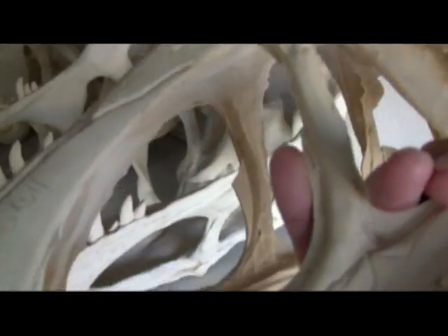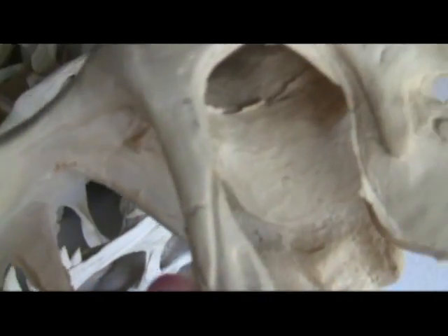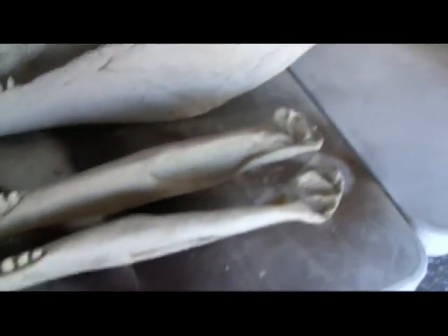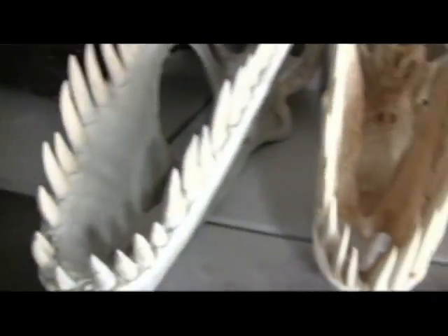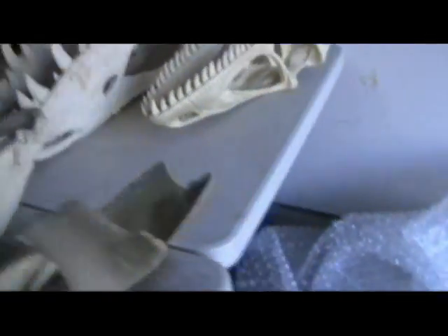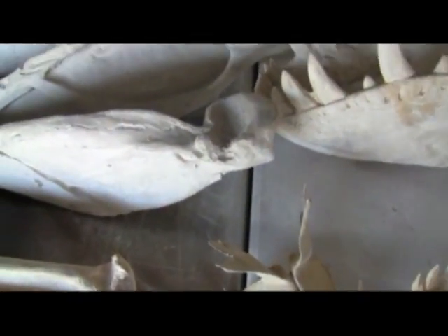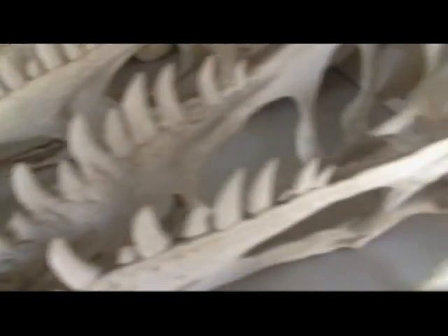I'll hold up this Utahraptor because he's much smaller and easier to use. I have to trim around all of these spots around the orbit, around the anorbital fenestra. I have to trim that up, clean it up, and then ultimately paint the pieces. Then I've got to attach the lower jaws, but I've also got to put in the roof of the mouth, the palate. Let me grab a palate and I'll show you what I'm talking about. That's what happens when you step on bubble wrap. When you're working around fossils or replicas and you step on bubble wrap, I can absolutely assure you it scares the tar out of you.